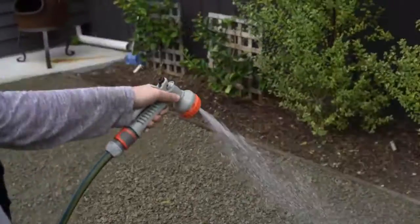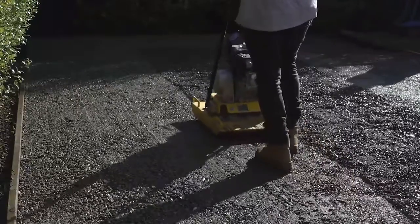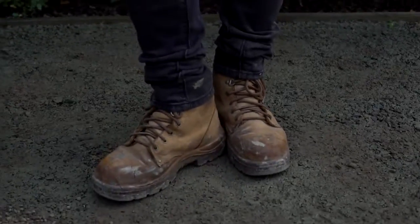Water your crushed rock area and compact it with a vibrating plate. For smaller spaces and corners, stamp using your feet to compact or use a tamper.